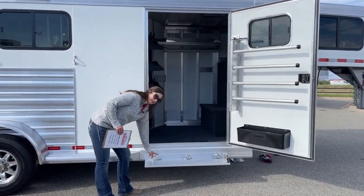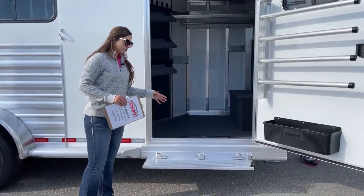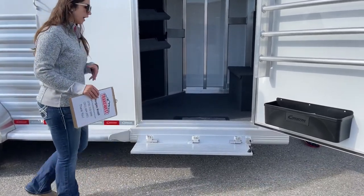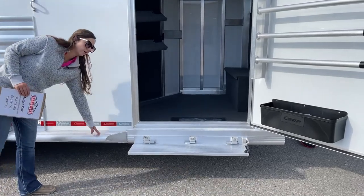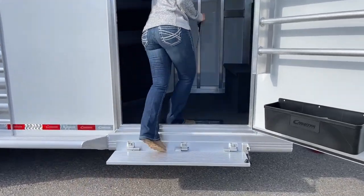Coming up into the tack room, we've got this fold-up step, which adds some extra clearance — it's closer to the ground so you're not having to step up as high, and you're getting a bit wider instead of just stepping on the side rail. A little bit safer getting in and out if you've got your hands full of stuff.